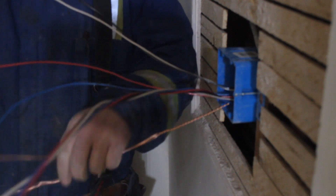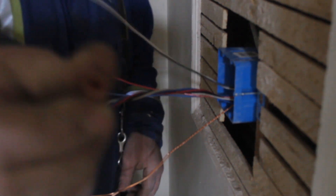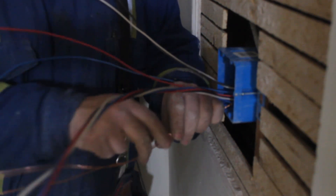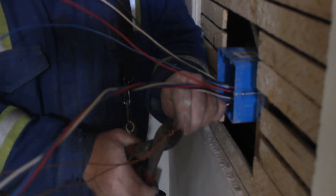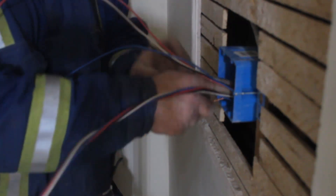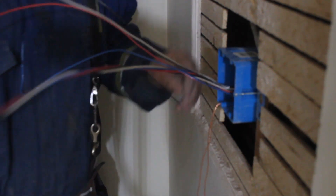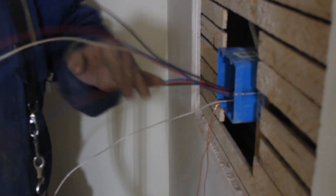We have two switches in the box, two wires — that'll be two tails. We take a copper crimp sleeve, slide it on, and crimp it so those wires can't come apart. Then put that all the way back into the back of the box and leave those wires hanging.